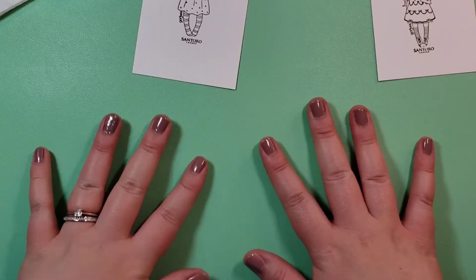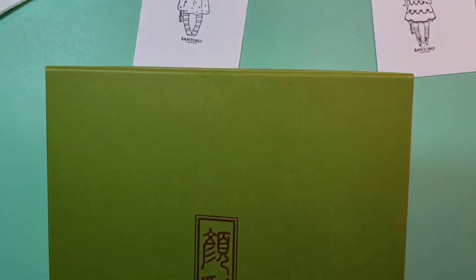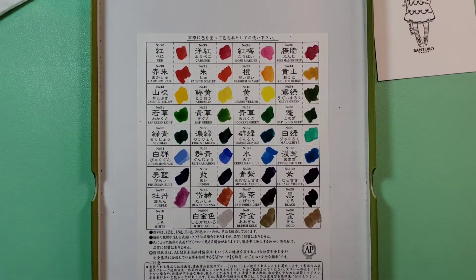Hello, this is Katie. Welcome back to my channel. This is episode two of Watercolor Wednesday. We're going to be using the Gansai Tambi watercolor set.